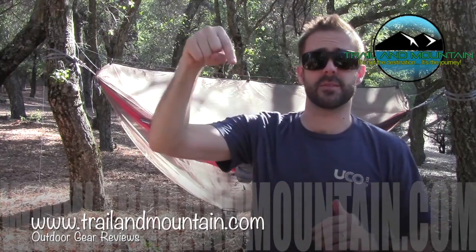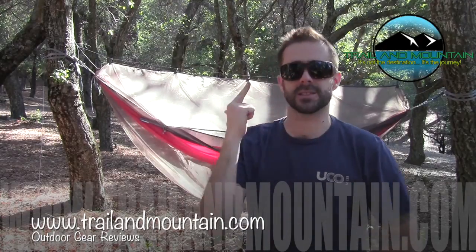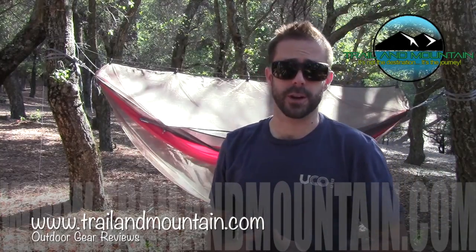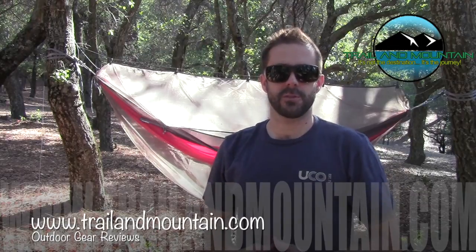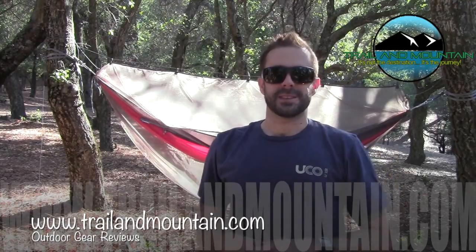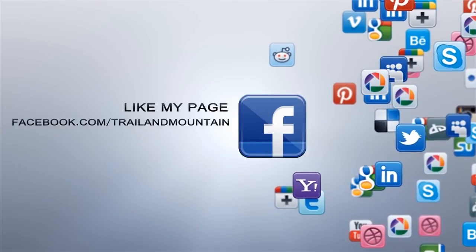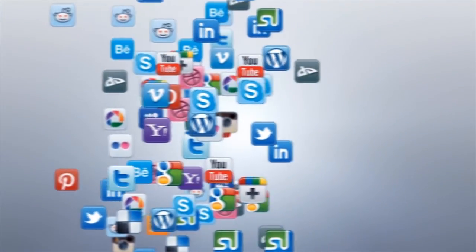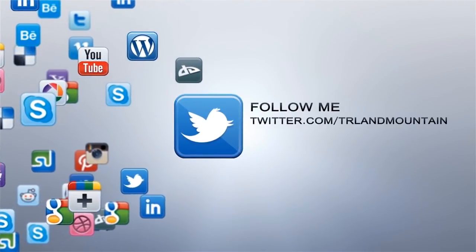If you have any questions or comments, please leave them down below in the comment section — I will get back to you as quickly as I can. Please like, share, and subscribe — here's the subscribe button right here, so make sure you click on that to stay up to date on the latest gear reviews I'm working on. Thanks very much for tuning in to TrailMountain.com. Please keep checking back for more gear reviews and other outdoor-related content. Take care, guys — get outdoors.